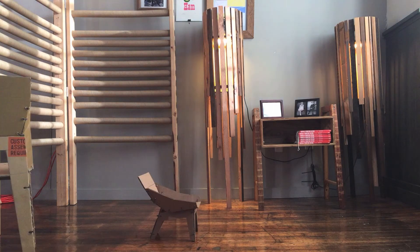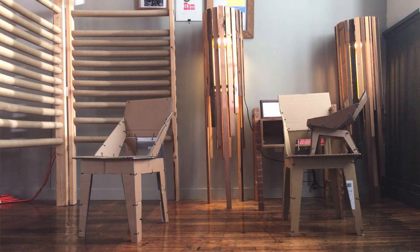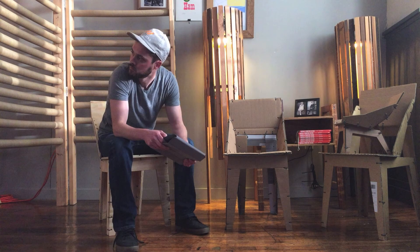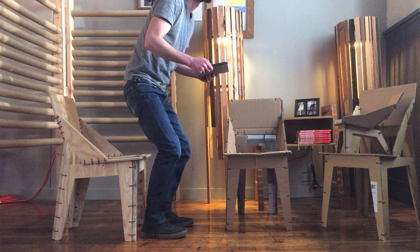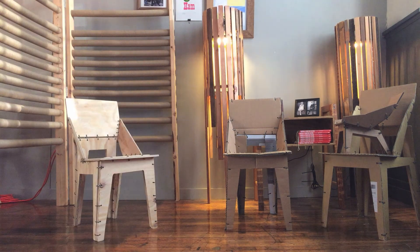Here's a parade of prototypes. I did several half-scale models, two full-scale models out of cardboard, and now the plywood version that I can actually sit in and test for comfort and durability. Thanks so much for watching. Check me out at Object Gorilla or ObjectGorilla.com.